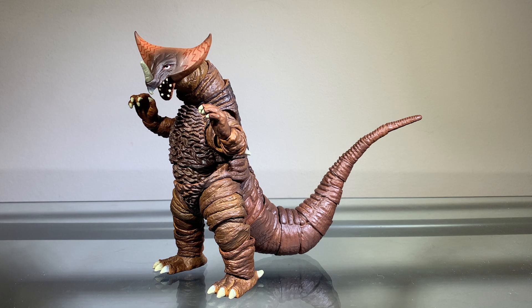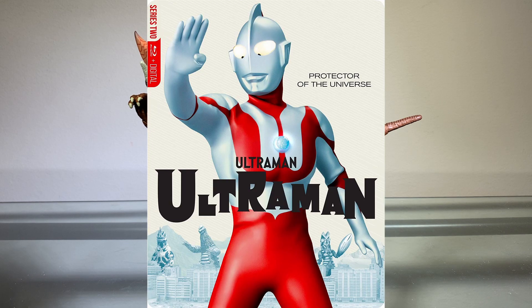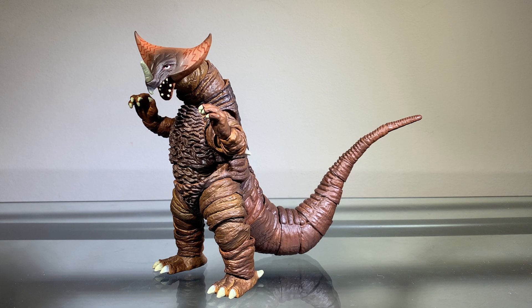Hey guys, Zach here, and welcome back to another Action Figure Review. Today we'll be taking a look at the SH Figuarts Gomera. This character comes from the 1966 series Ultraman, which I've talked about a couple times in the past, so I'll try to keep it brief. Most of the episodes are free to watch on YouTube, so if you want to watch Ultraman, there you go.